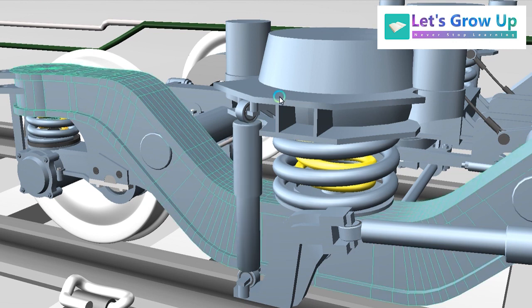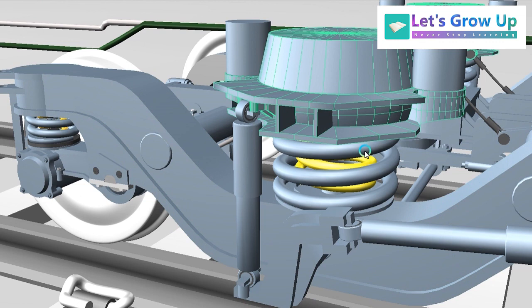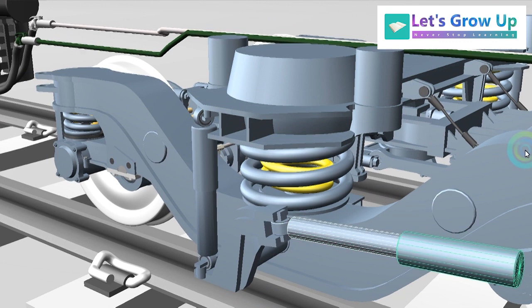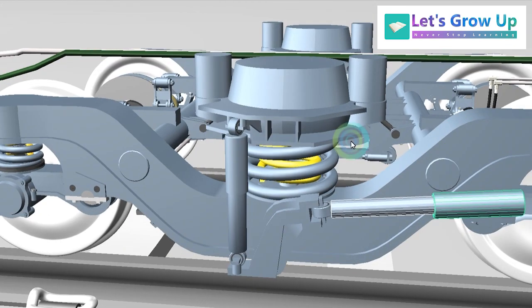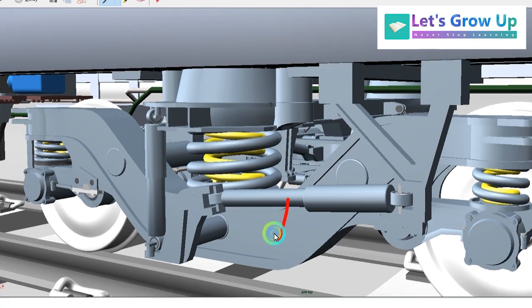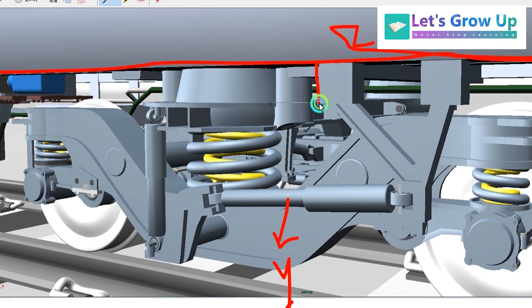Here you can see the bogie frame and the bolster beam — bogie bolster, whatever you call it. And the ear dampers are connected with the coach body. Here you can see the ear damper connected with the coach body — this is the connection part.